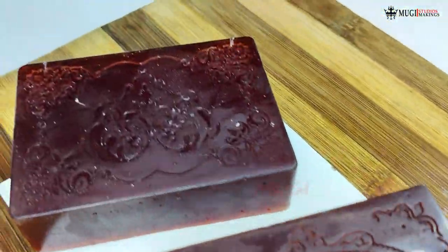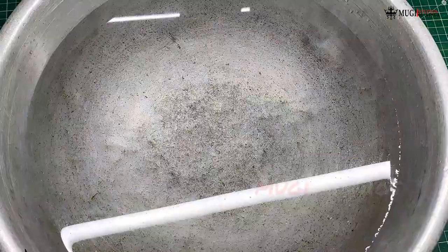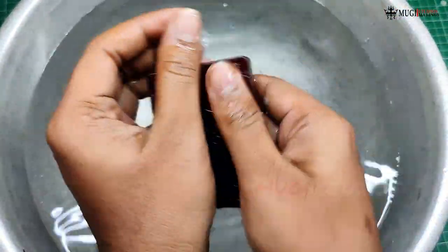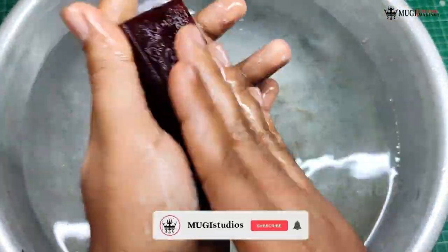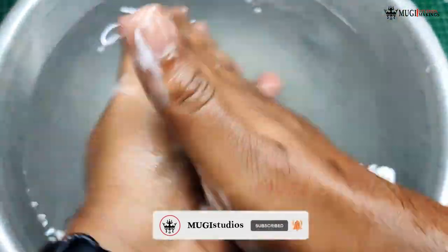It's amazing! Let's wash the soap and wash it. It's great, it's good. There's oil and almond oil smell. It's a wine smell.